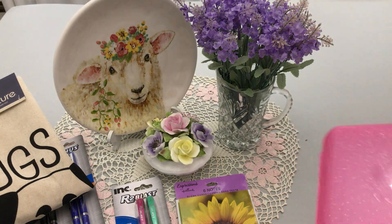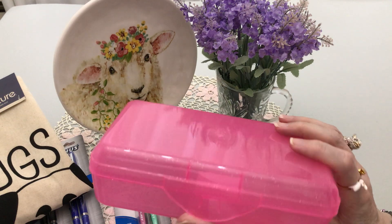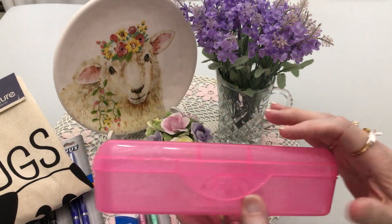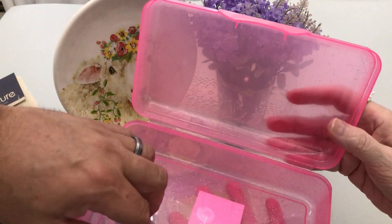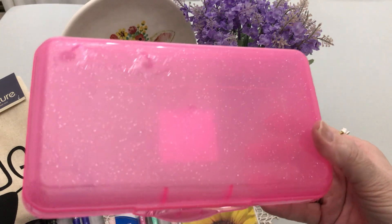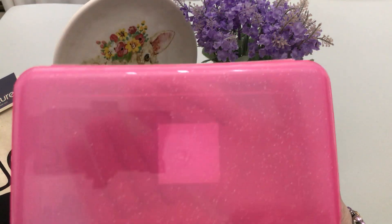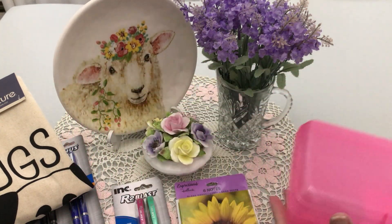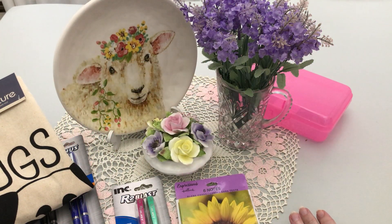I think it was Sue who told us how wonderful these little containers are. They're pencil boxes for school, but I like them — there's a pink one, and it's glitter! It glitters, so you know me.